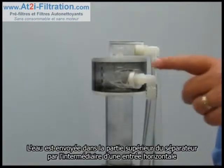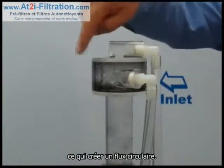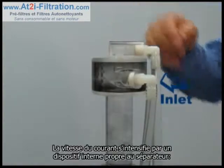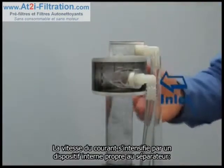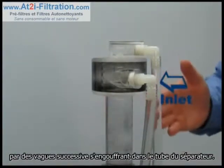Water is pumped into the side of the separator's upper chamber via a tangential inlet, which sets up a circular flow. That flow is accelerated into the separation barrel by way of internal slots within the inner barrel.